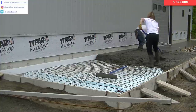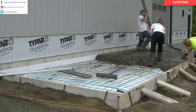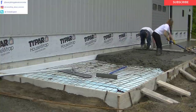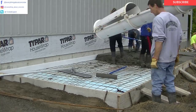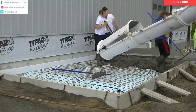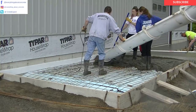You can see Darren's bull floating that. Now we're going to straight edge this patio area. We like those — those are magnesium straight edges too. They're really strong, really lightweight, and they're really flat. Those are a lot better than using a 2x4 or a 2x6.